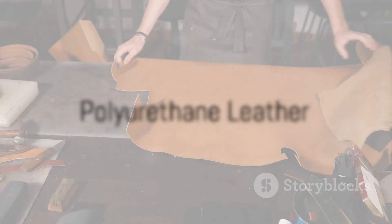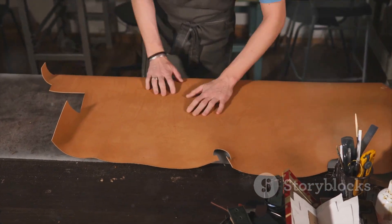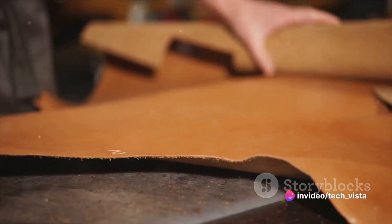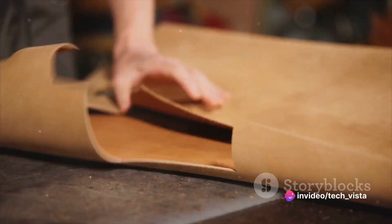Vegan leather, also known as faux leather or synthetic leather, mimics the look and feel of conventional animal leather. Yet, it achieves this feat without using any animal products. The production of vegan leather involves various methods and materials.